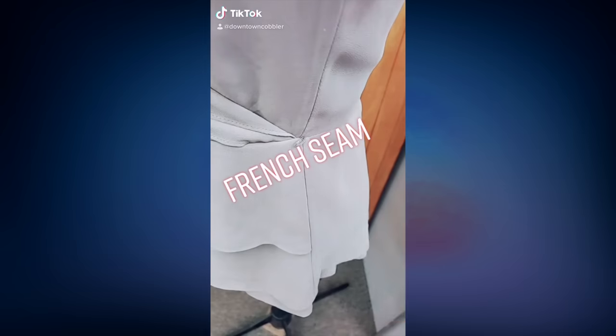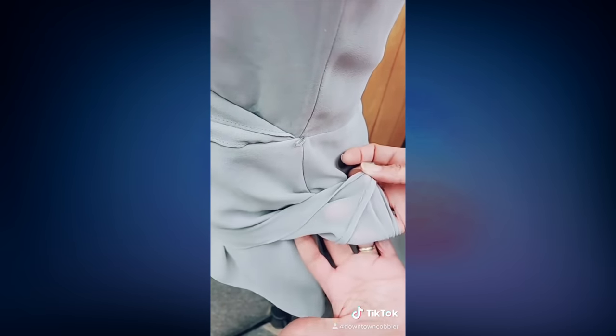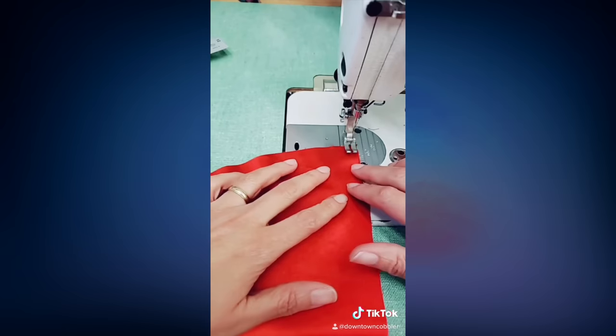Today I'm going to show you how to do a French seam, which is a simple technique that hides the raw edges. It's typically used with thin or sheer fabric.